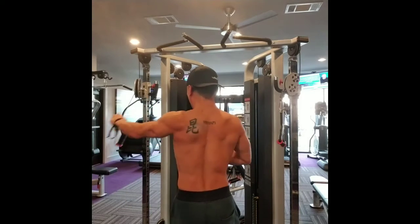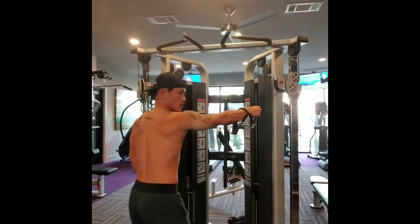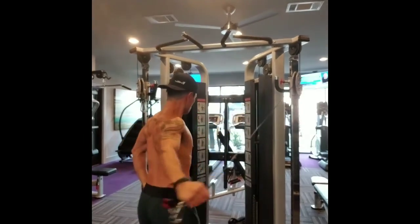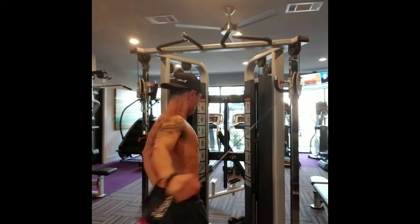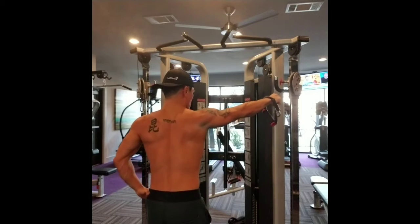Other side — reverse. Keep my elbow locked, drive it back, squeeze, control.